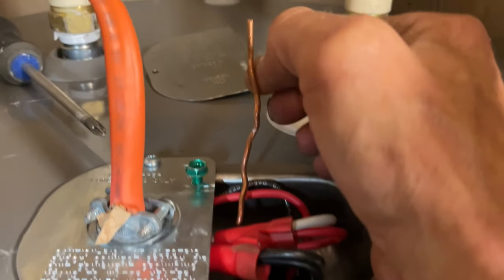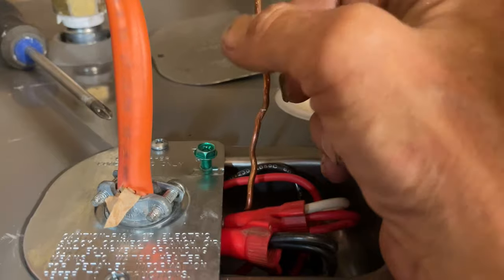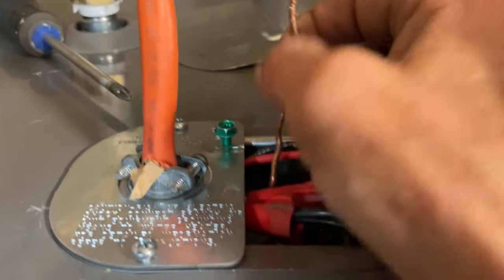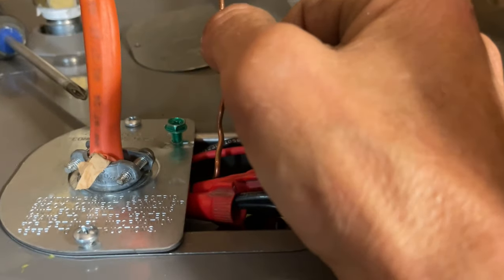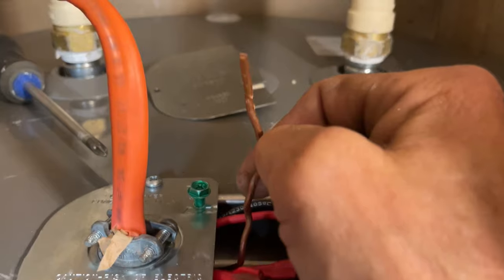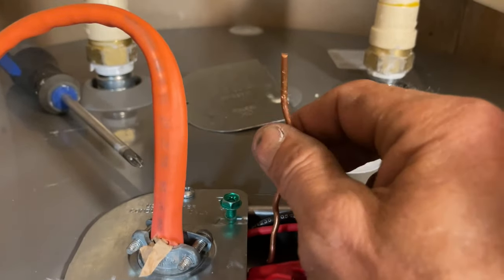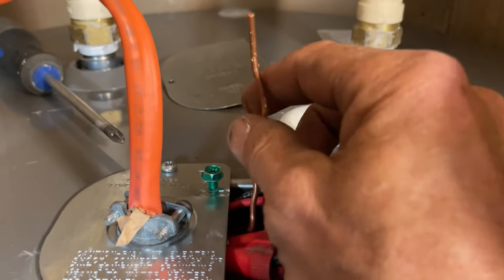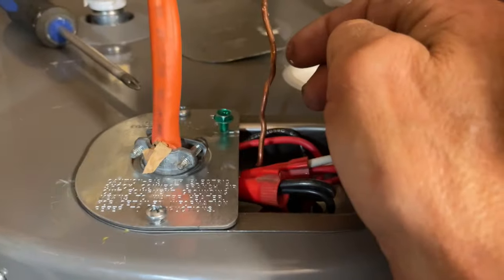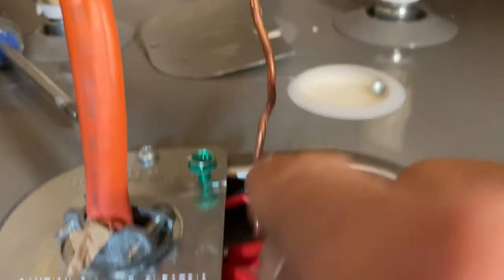Ground is very, very important — especially here in Florida, the lightning capital of the world. Everything needs to be grounded; if it's not, you're going to fry something. If you're working on a hot water heater and there's no ground available, make sure to let the customer know they may need an electrician to protect their investment. Have them sign off acknowledging there was no ground, so they can't come back saying you never grounded it and hold you responsible if the heater gets struck by lightning.